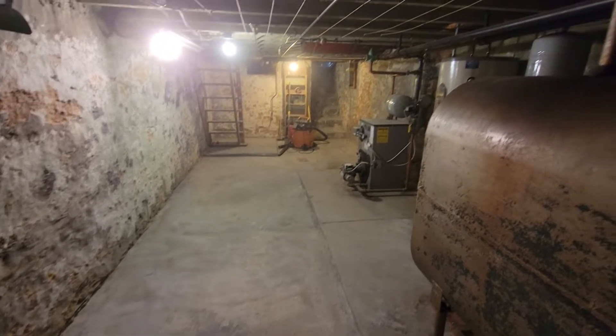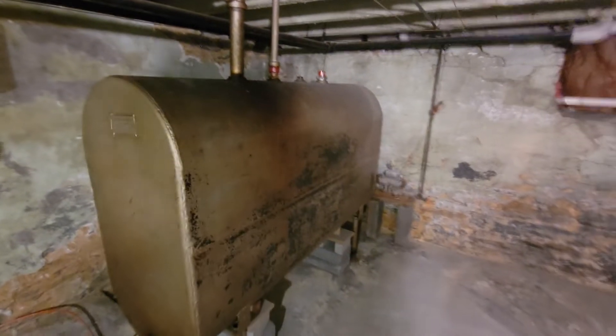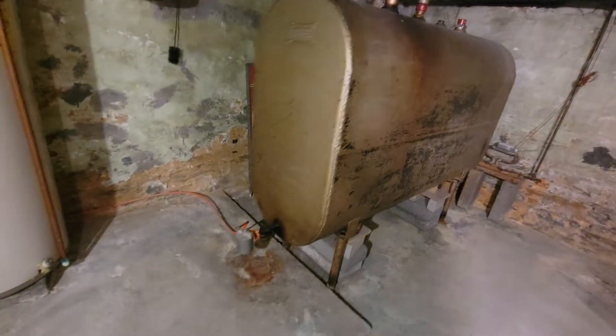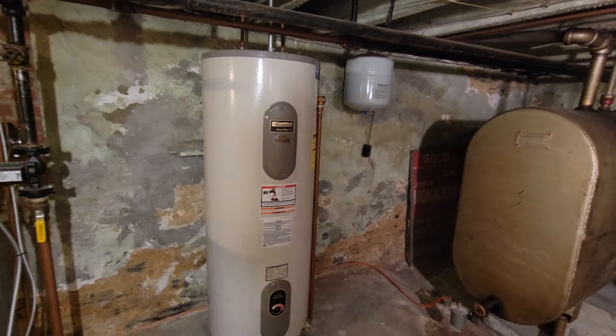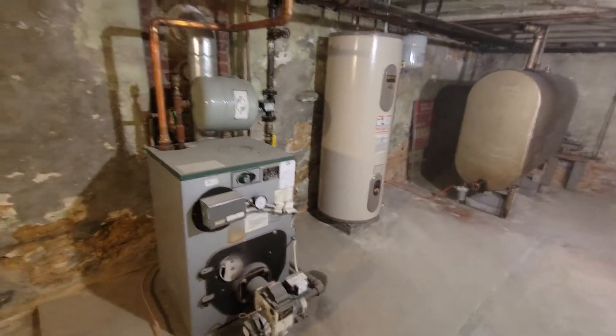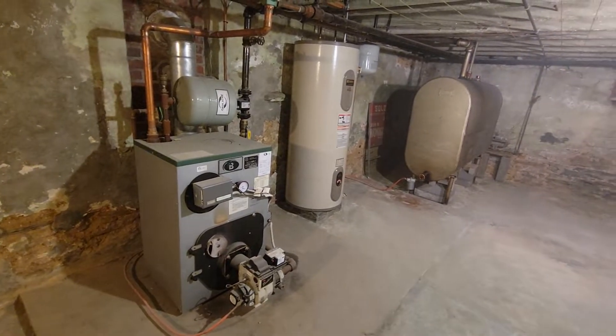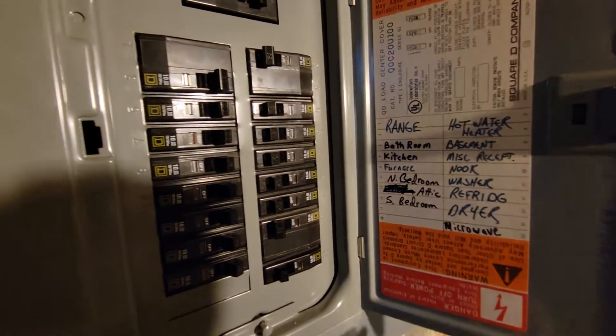The dust needs to settle a little bit. So the intro is: we've got our oil tank, the heat is electric, and here's the boiler — it's relatively new. All this stuff's in pretty good shape. And then we have a hundred amp service right here.